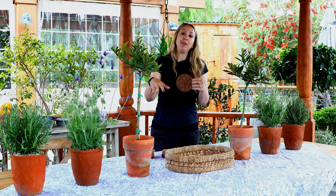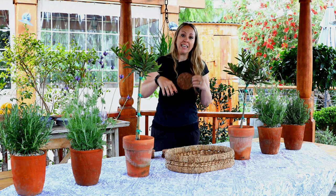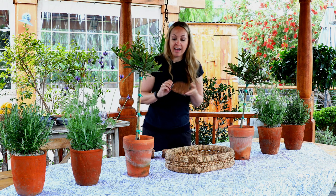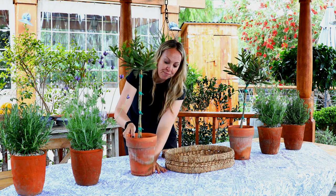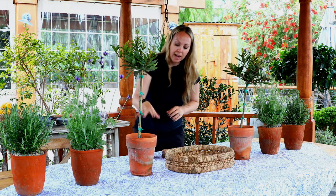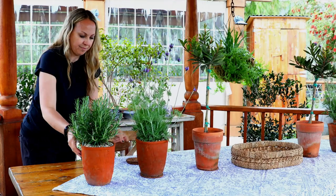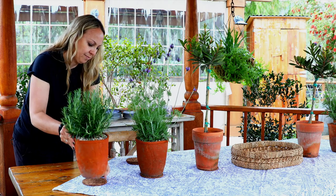One great tip when you're using pottery from outside is to use little corks. They come in a variety of sizes. I just like to put them down and put my pots right on top of them. That way you don't get any dirt or moisture on your tablecloth, even though you might be washing it afterward.